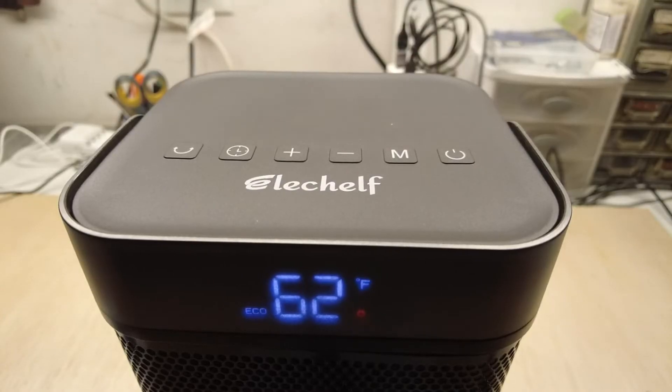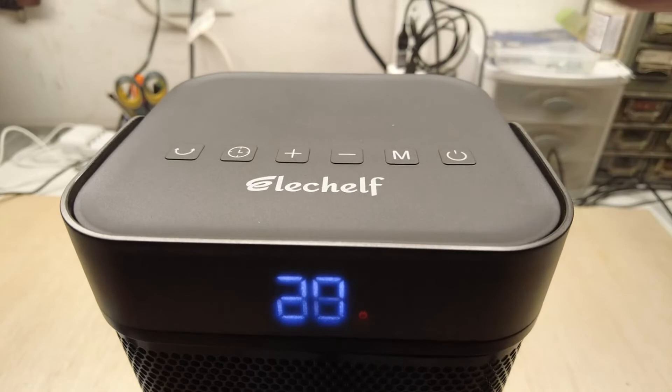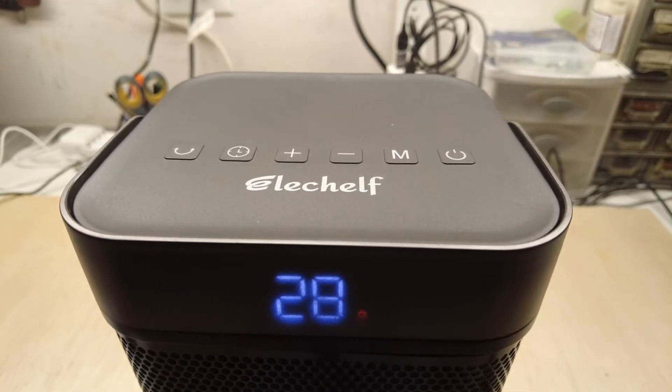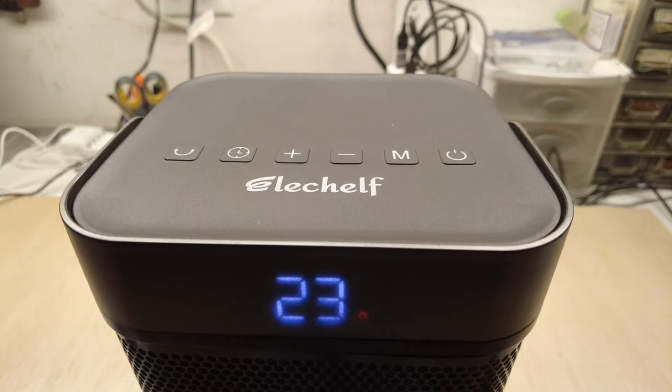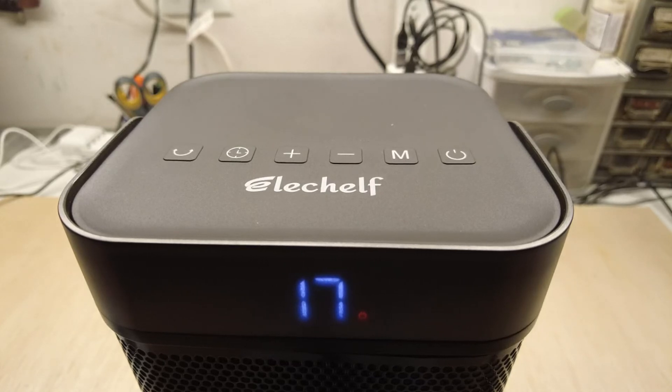One thing I learned while trying out the heater is that I pushed the button to turn it off and it wouldn't turn off, and I wondered what was going on. But as you can see there, it has a countdown timer and it's cooling itself off before it shuts down, which I think is a nice safety feature.